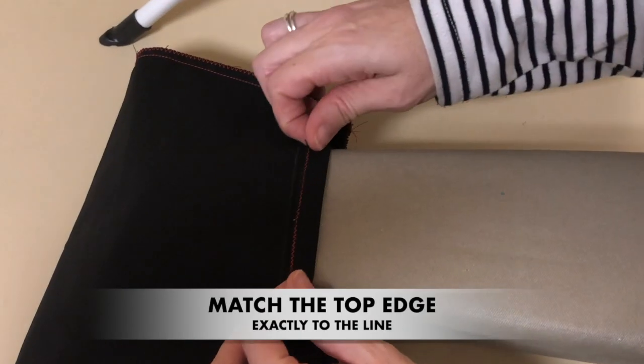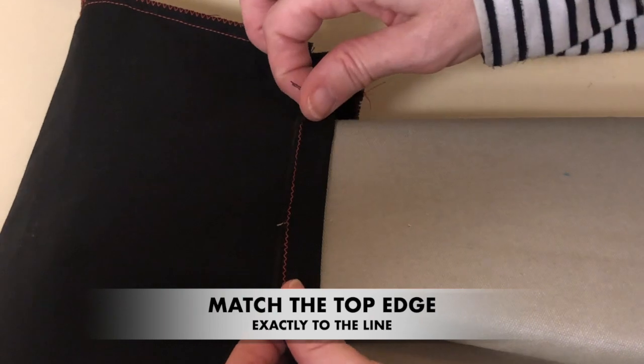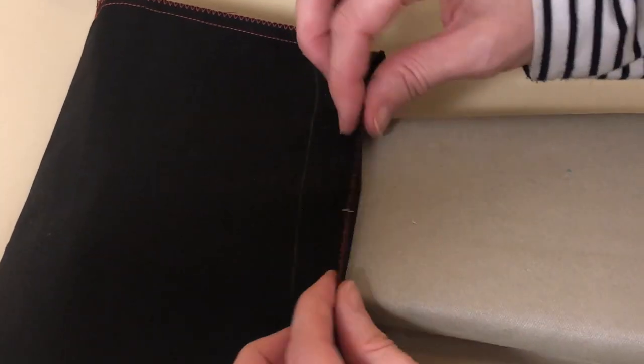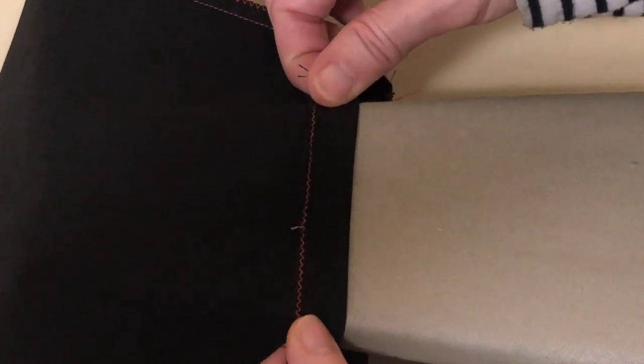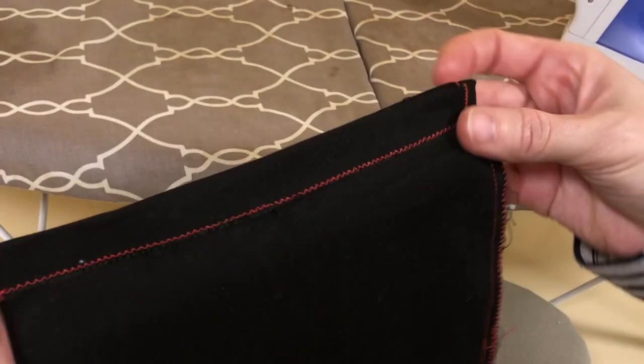I'm going to fold this down so that the top of my bag matches to the line. You're not folding the line — make sure you match the top of the bag to the line. This is folded down so it matches to the line.